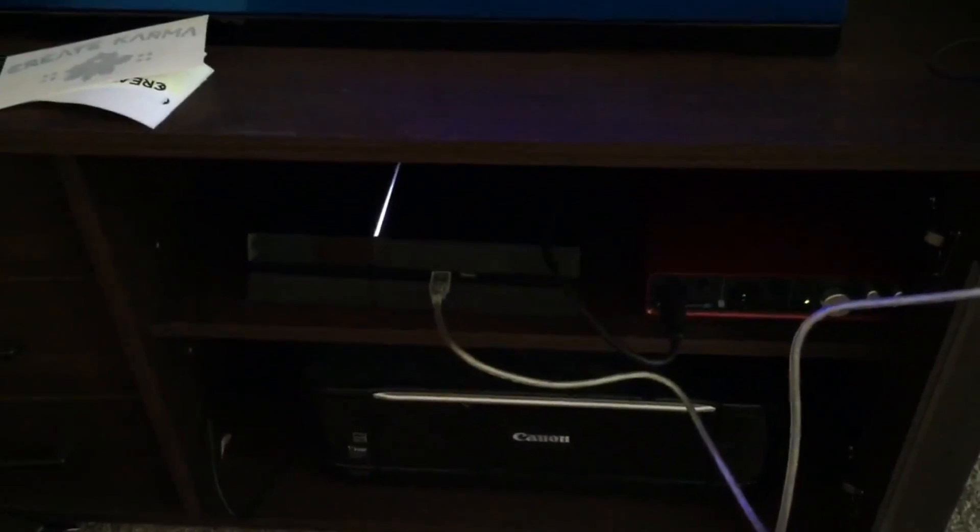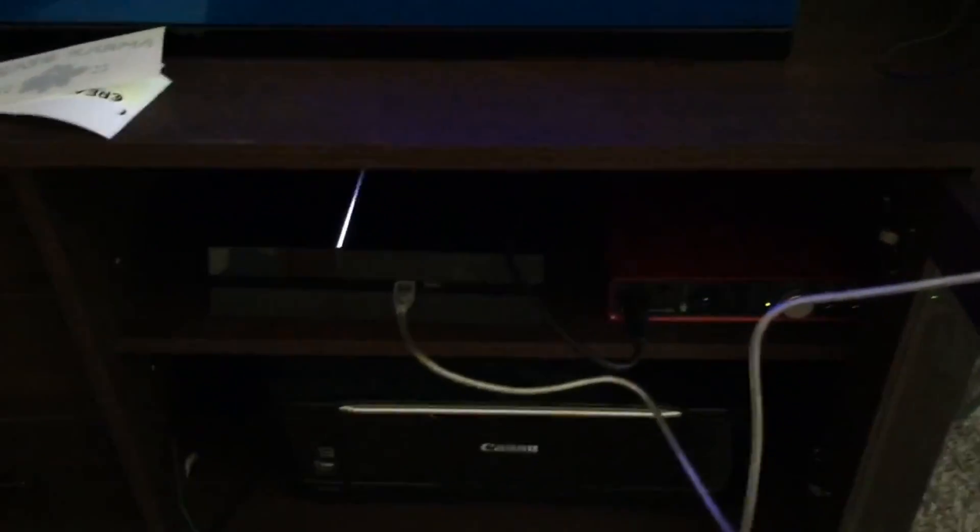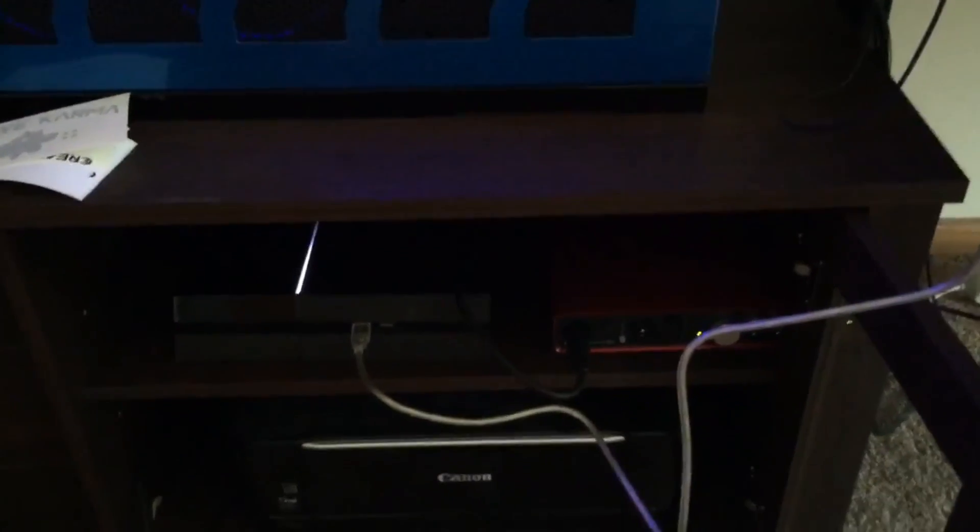We're going to be walking through how you set up the Elgato HD60 to work with the PlayStation 4, and I'm also using an Astro A50 wireless headset. We're going to set that up so that basically you have the A50s serving as your headset and the microphone for where you're recording on OBS or XSplit.